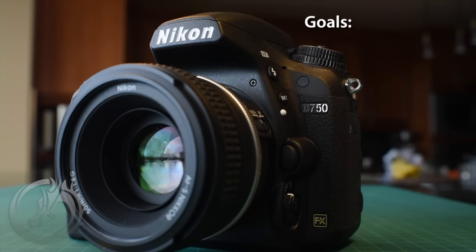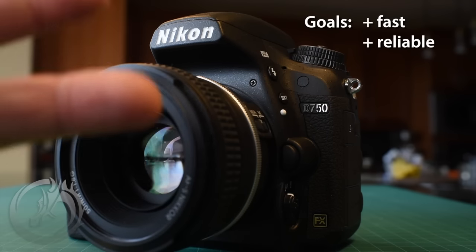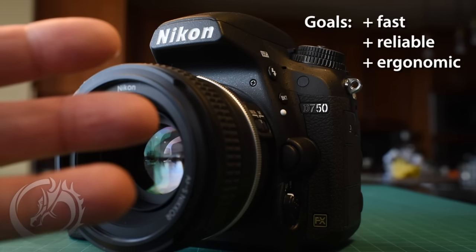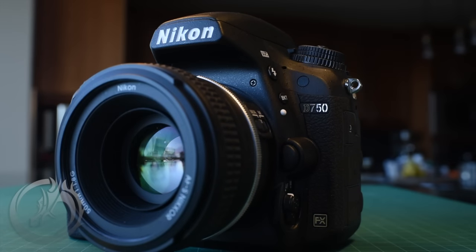Our goal is really threefold. We want to make this the fastest and most responsive camera that we can. We want to make it the most reliable camera that we can, and we also want to make it the most ergonomic camera that we can, because we'll be holding this thing for eight to ten hour days. Even if you don't shoot weddings, hopefully something we share can help you make this a better camera for your shooting experience.